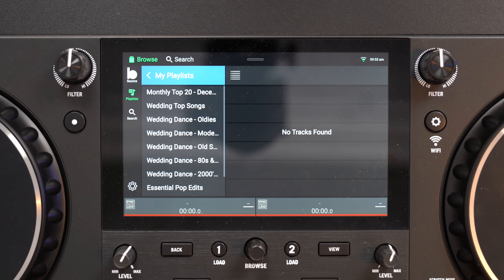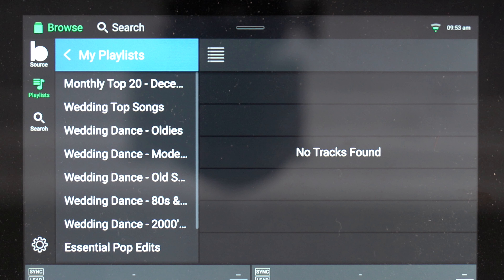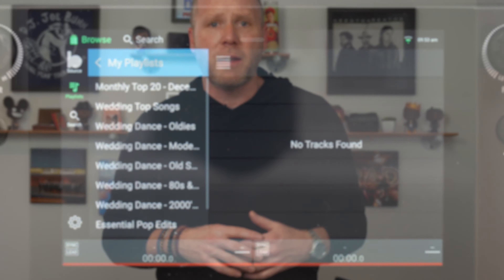I went to my playlists, which I set up already on the browser version of BeatSource. I've got the monthly top 20, wedding top 100 or 200, Wedding Dance Oldies, Wedding Dance Modern, 80s, 2000s Hip Hop, Essential Pop Edits — a mix of their playlists and mine. Now, BeatSource has a Locker feature where you can drag a thousand songs in and even if you lose Wi-Fi you're still good. On this unit, you do need Wi-Fi when streaming. The song that's loaded will keep playing if Wi-Fi dies, but loading the next song without Wi-Fi may be a problem — double check me on that.